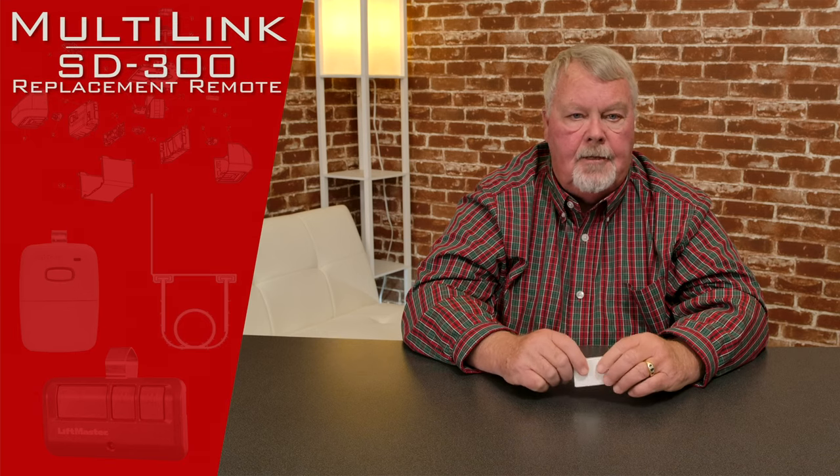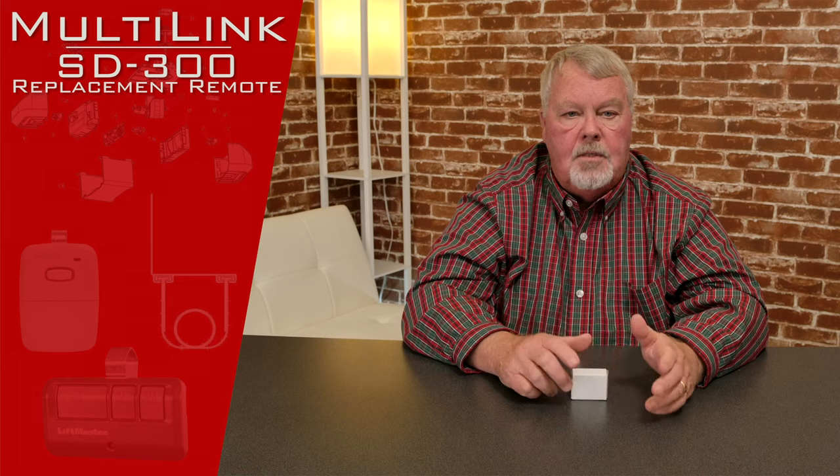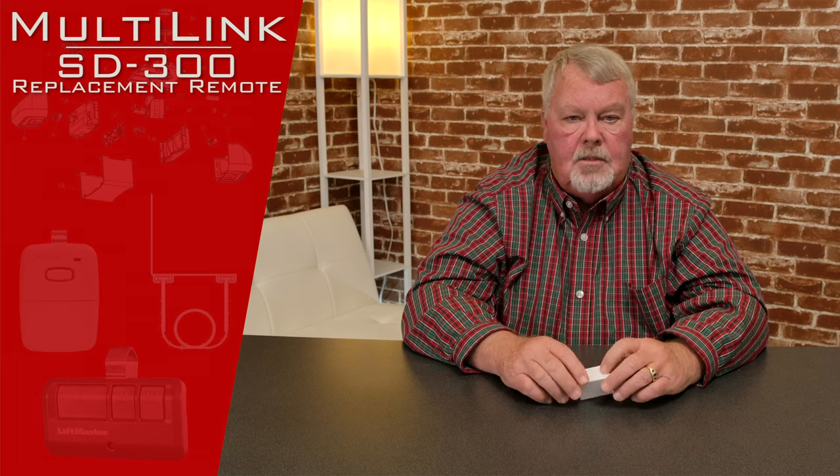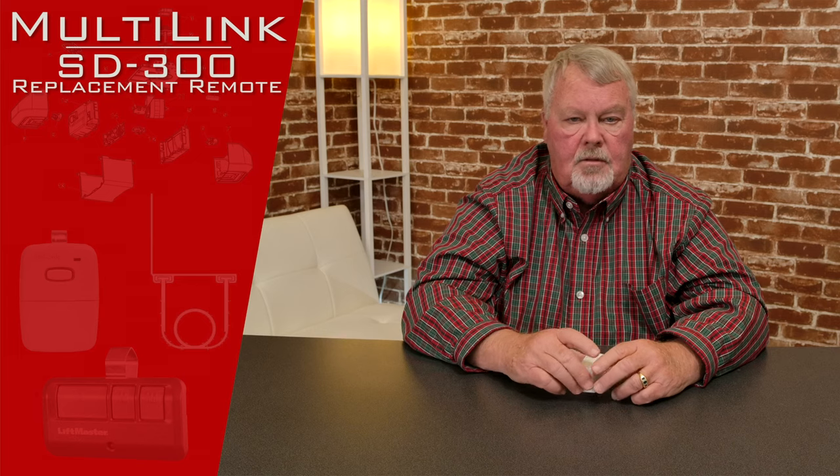Hi, I'm Mark from NorthShoreCommercialDoor.com. Today we're going to do a product introduction. It's a product that has a brand name of Multilink. This product is made by Skylink, a Canadian company, and they specialize in electronics for the door and gate industry and access control.